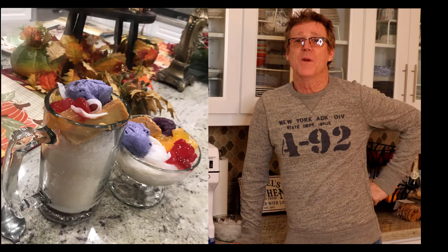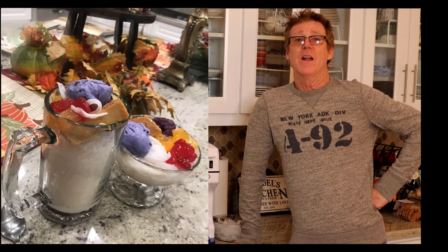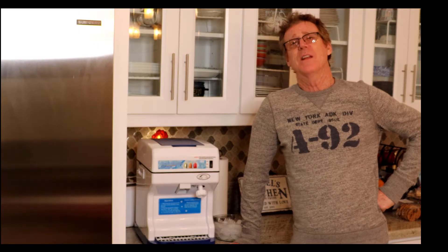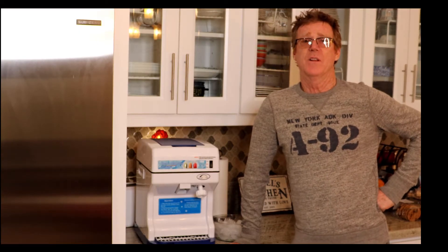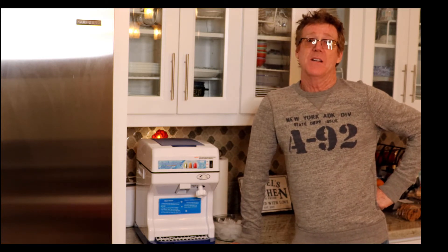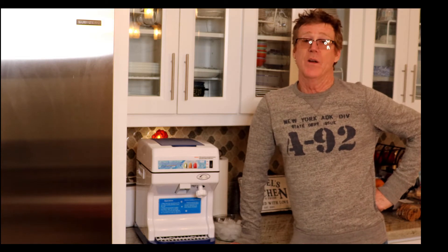Halo-Halo is an icy dessert made up of shaved ice and various other ingredients — I'm not going to get into those other ingredients right now, probably at the end I'll share that with you. Halo-Halo soon became my family's favorite, and we always had to stop and buy some any time we went anywhere.